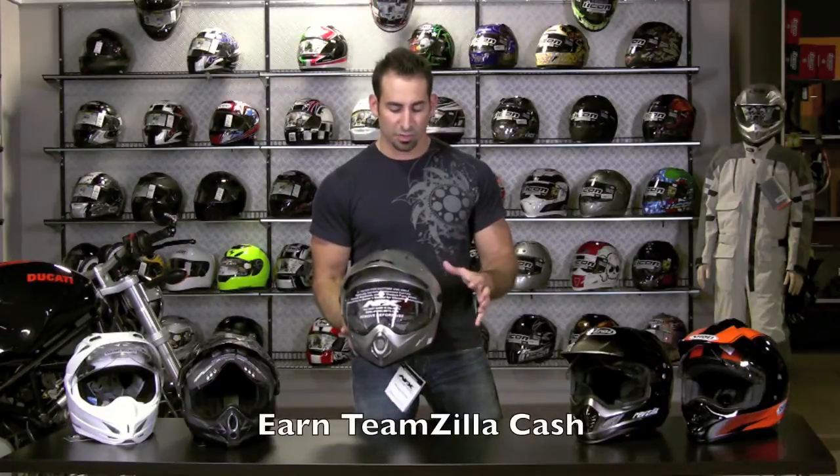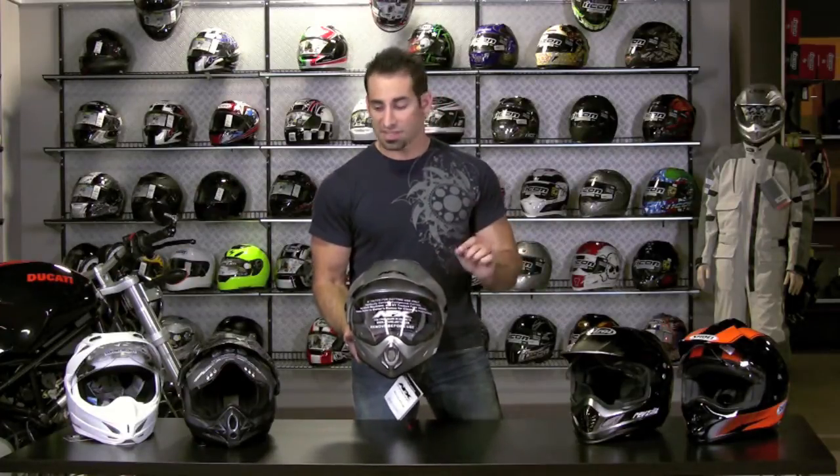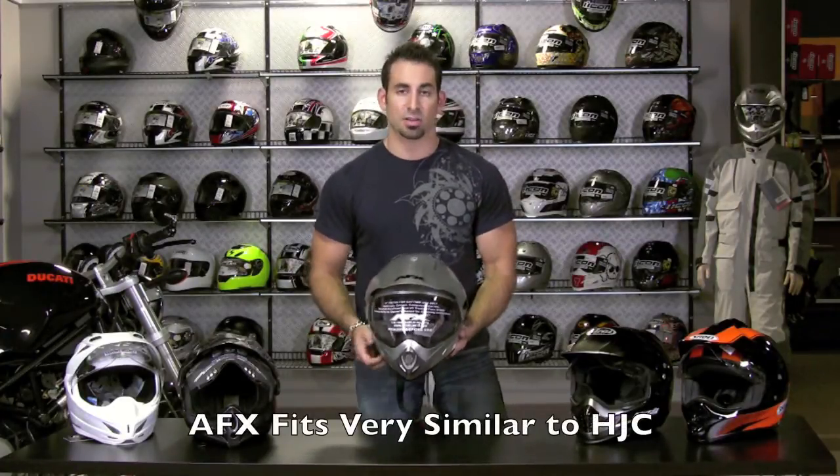We also offer Teamzilla cash back on these, so there are a handful of reasons why buying from us takes some of the headache out of the buying process online if you haven't had a chance to fit this helmet. From a fit standpoint, if you're comfortable on an HJC, if you know you have more of a round head shape, this guy's going to be great for you.